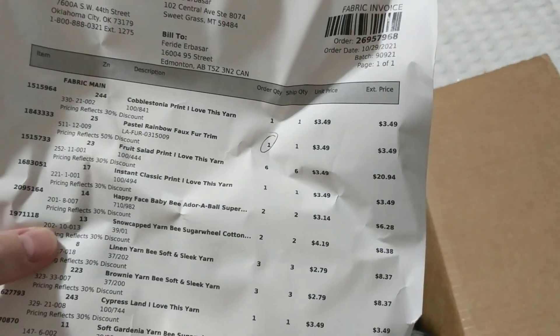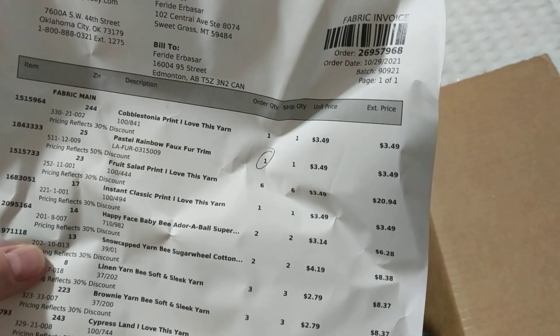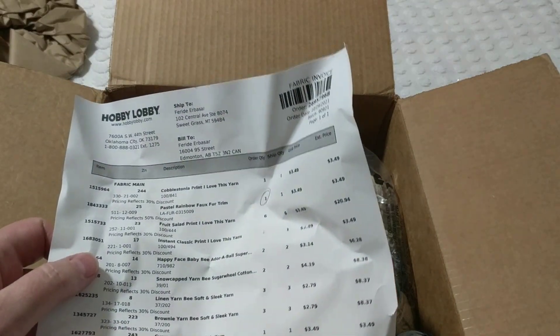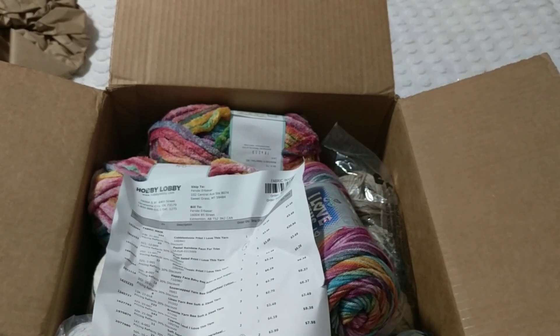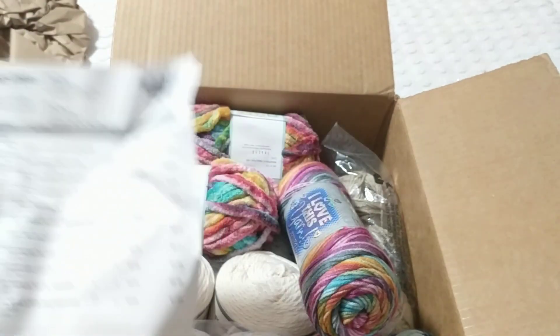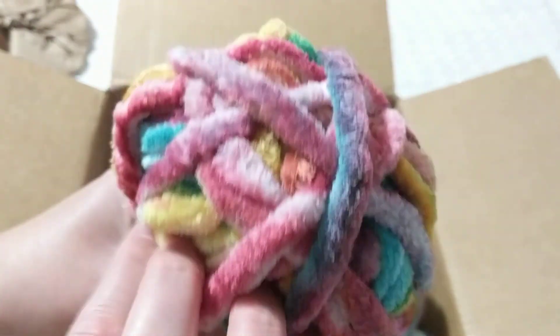I didn't pay regular price because these are way more expensive — everything was on sale. I think it came to about $82 American, plus the DYK fee. I'll do the multiplication and let you know how much each ball comes to. I had to try this color — I want to make myself a cowl, so I bought two.